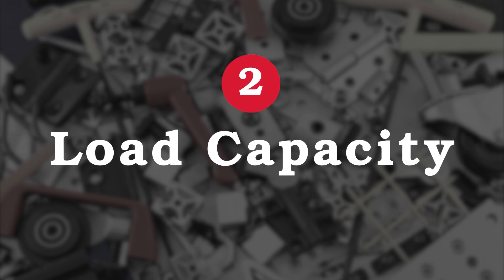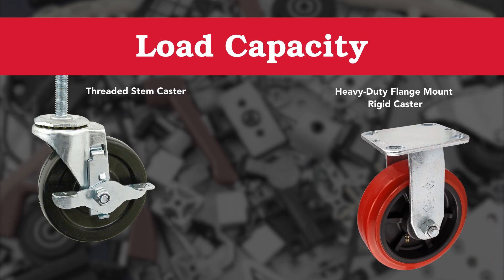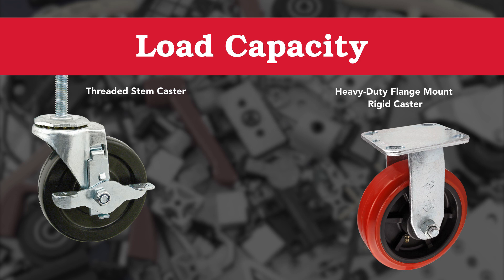Our next element to consider is load capacity. It's critical to know how much weight your project should hold. Whether it's 400 pounds or 1,000 pounds, you can find the right floor-to-frame components for your project. AD20 has both casters and leveling feet for a variety of load ranges. For lighter duty applications, perhaps you'd choose a stem caster or leveling feet. If you require something with a bit more strength, you could try one of the heavy-duty casters or even a floor anchor.